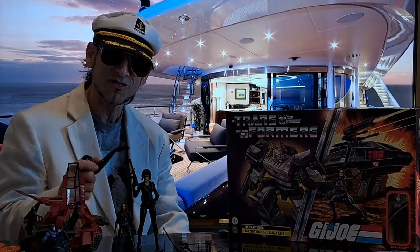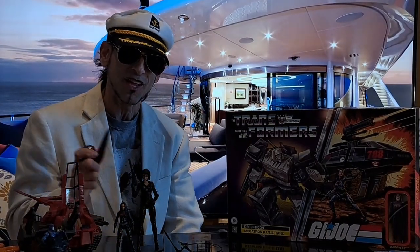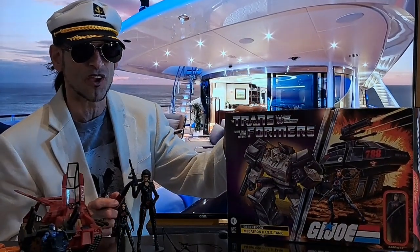Hello everyone, GL2 here. Did you miss me? I've been on a pretty long sabbatical. So today what I really want to show you is this Transformers crossover with G.I. Joe.